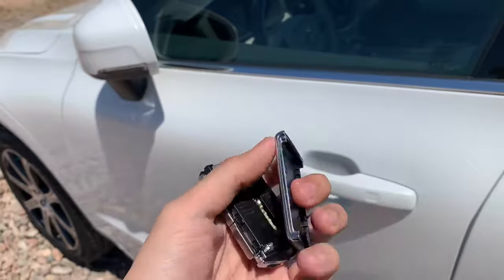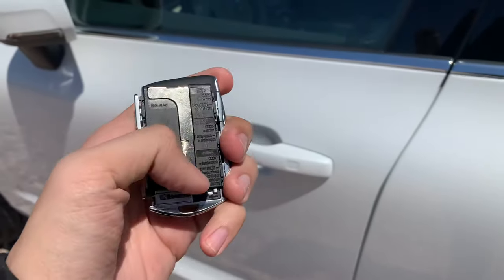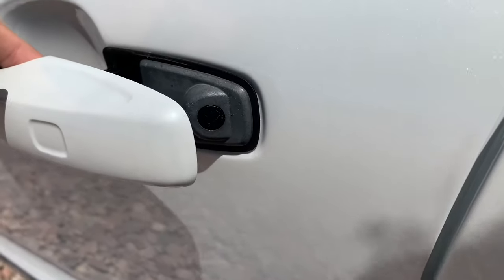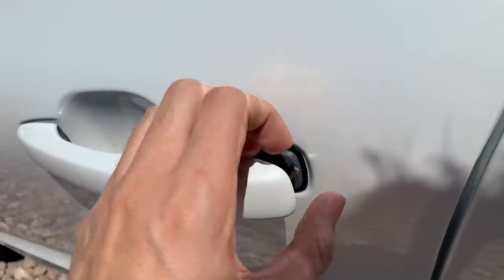Inside your key fob, remove the hidden key. Insert it into the key slot underneath the door handle. You need to turn it clockwise to unlock the door, then remove the key and open it.